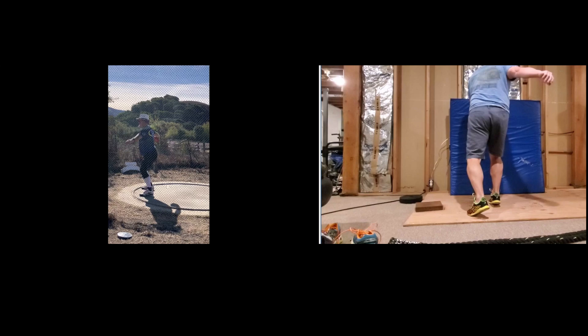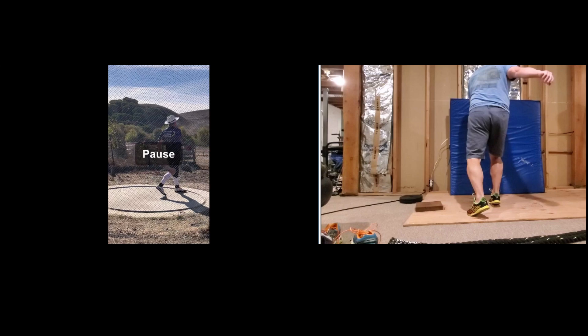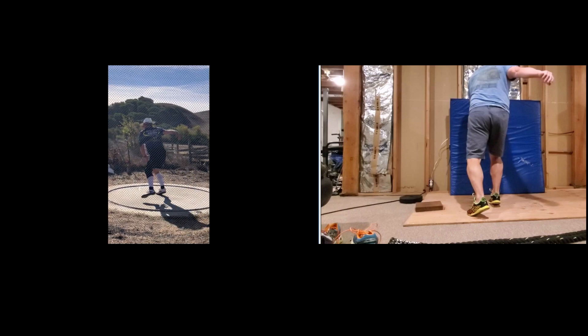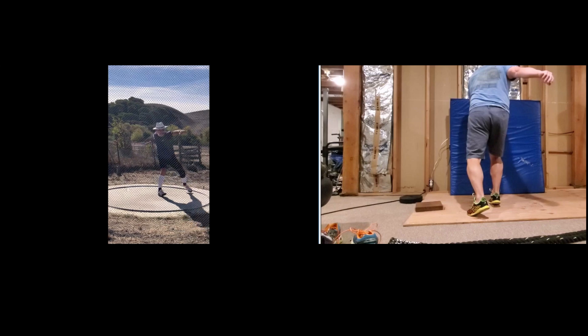Today we're going to take a look at our master's thrower Ed again here on the left. We're going to focus on only one thing today, and that is Ed's wondering why he's still landing with his heel down on the right. See right here — and then turning on the heel. You see the toes are up.